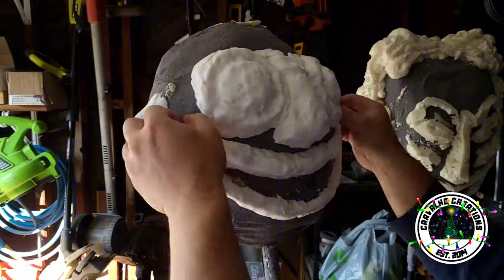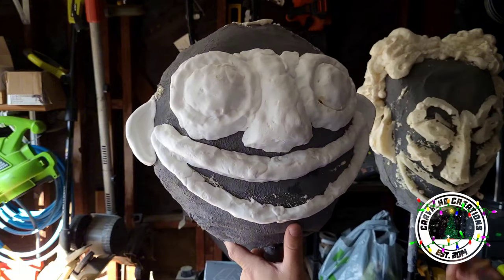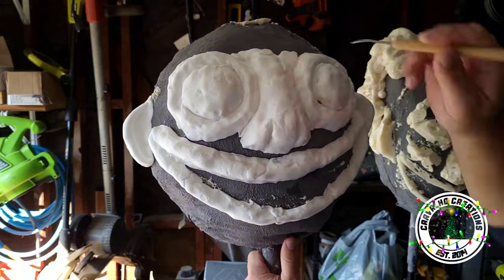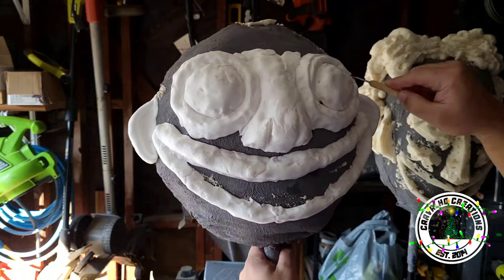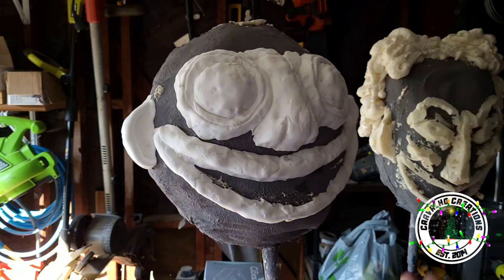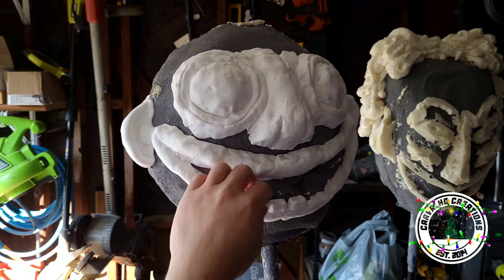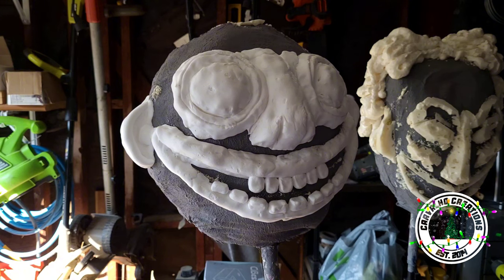This video is only about the heads for these characters. If you want to see a Part Two where I actually make the bodies, request it down below and if I get enough requests I'll definitely make that happen. When sculpting these guys, I was really trying to push the characters in my own way, so they're a little more detailed than what you see in the original Nightmare Before Christmas — a little more crazy looking, more expression, more wild. That was the idea behind the design.